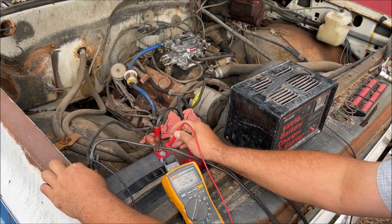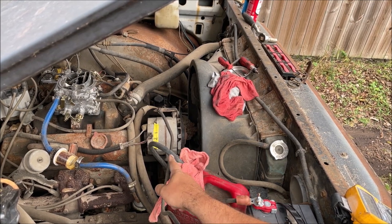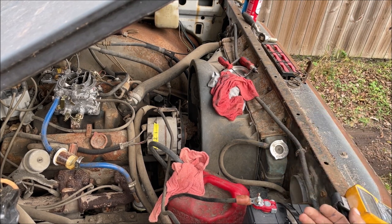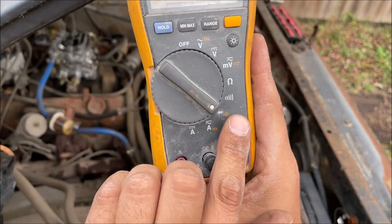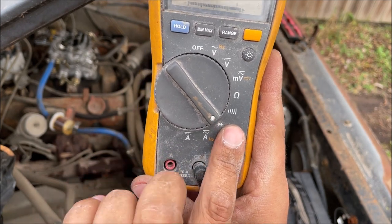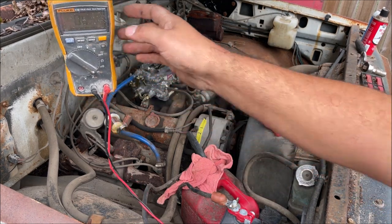Still no good. So what we need to do now is find out if wire number two actually makes it back to the battery, because it could have a fuse link or fuse blown. Very simple test - on your multimeter you're looking for the diode or continuity setting that only allows electricity to flow in one direction. We're just checking from number two to positive on the battery, looking for no resistance.